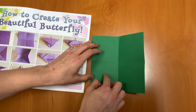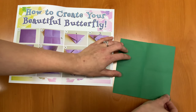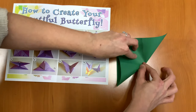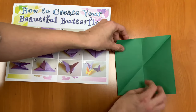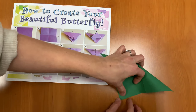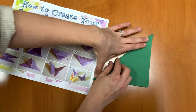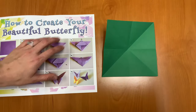So now we have four boxes. Next, we're going to fold diagonally both ways. So we'll bring the bottom right hand corner to the top left hand, and unfold. And we'll do the same thing on the other side.